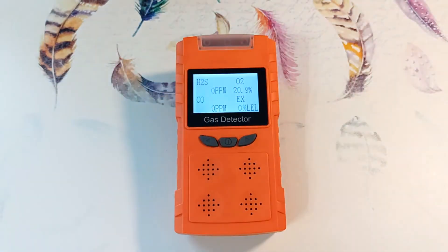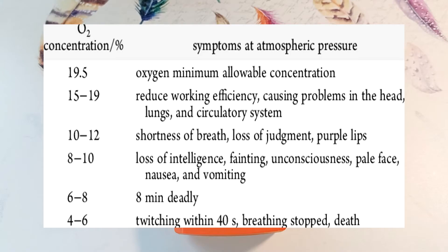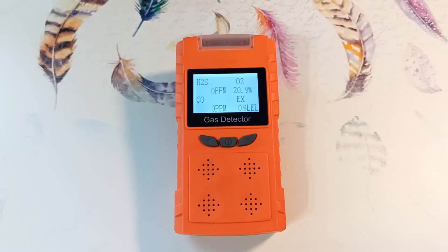O2 is oxygen. Its standard concentration in the air is 20.9%. Both a lack of oxygen and a high concentration are dangerous. If the concentration drops below 19.5%, rapid breathing and dizziness begin, and less than 7% leads to coma or death. If 23.5% is exceeded there is a risk of ignition. If the oxygen concentration goes beyond 19.5% to 23.5%, the device triggers an alarm.